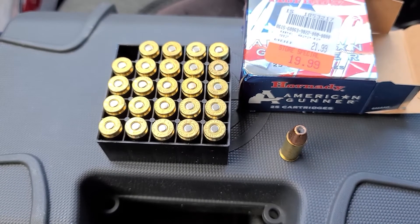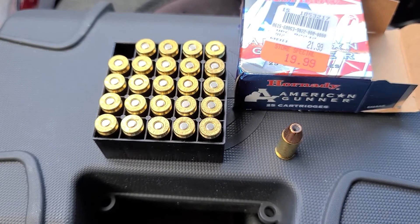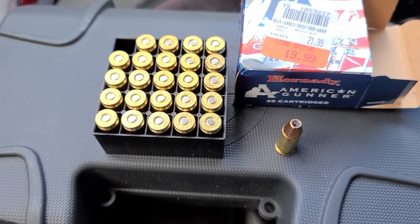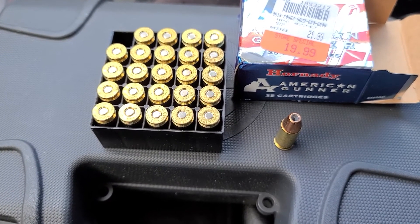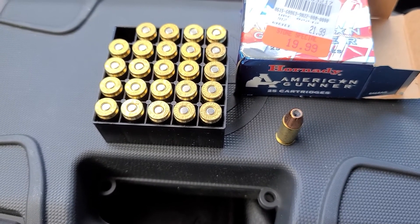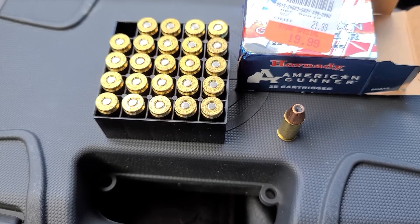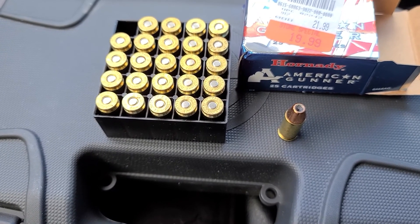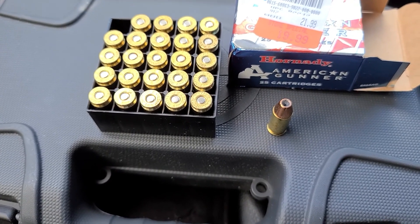This gun — and I'm not making this up — is said to be more accurate than it needs to be. I take it that means it's extremely accurate. It's based on the 1911 design, which I've never owned either, but one day. Anyway, you all take care, bye-bye.